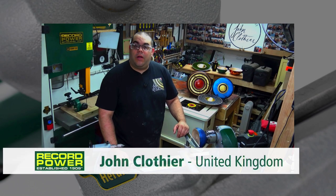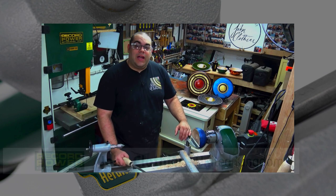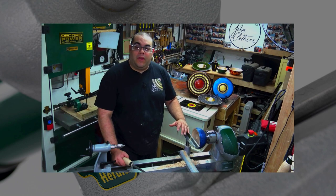Hello, I'm John Clothier and I'm an artistic woodturner, known for making things like the ones you see behind me here. When I choose a lathe it's important to me to make sure that the lathe I choose is of a high quality standard and also very reliable.